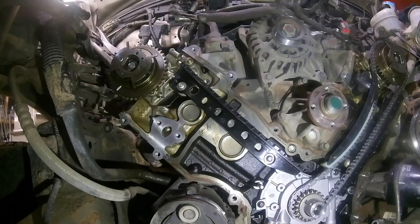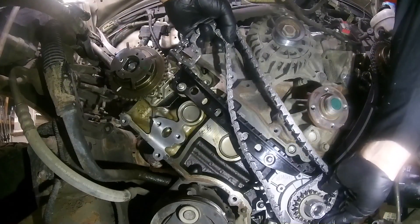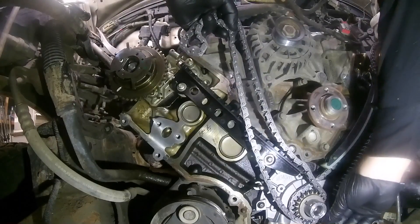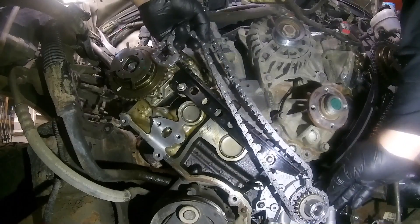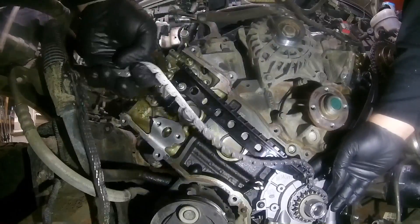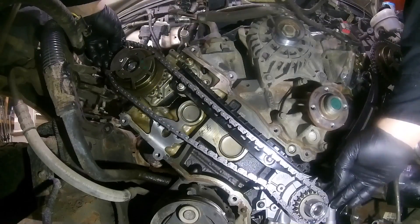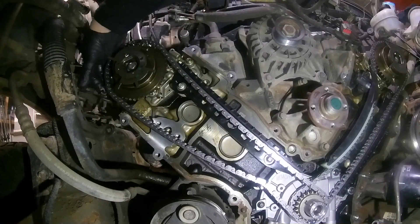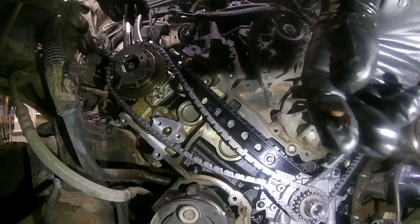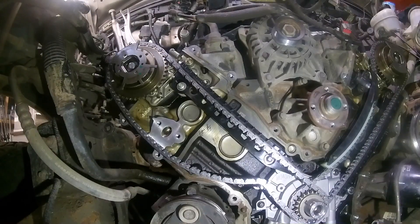Now comes the fun part. Making sure it's up and over — not too much. Going forward should take up the slack and I should still be on my marks. This side makes it so much easier. Everything is done — just reassembly now.